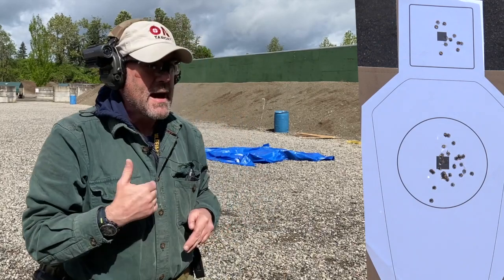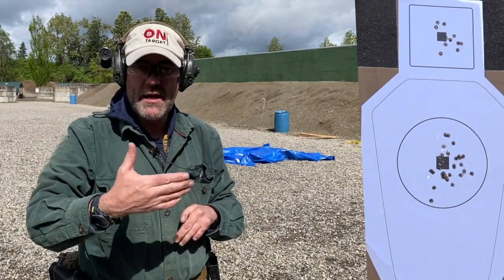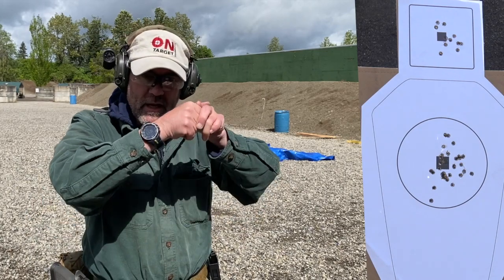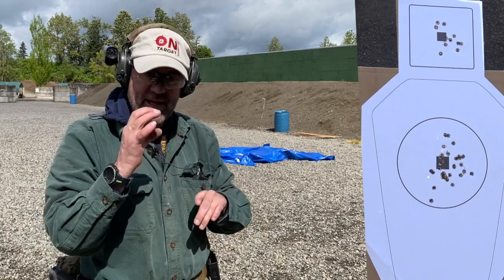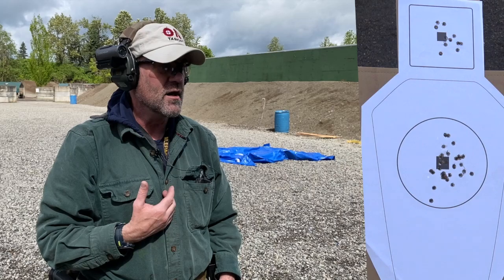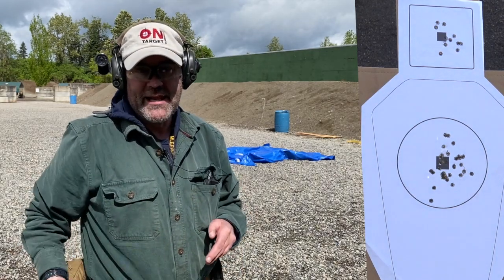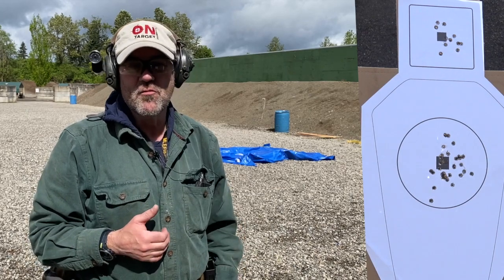As you can see I'm not blindingly fast, but that red dot is making a big difference in my ability to pick up the target and simply put the dot where I want it. There's a group right in the center of that IDPA target. I really like the 6 MOA — I like it more than the 2 MOA that I have on some of my other guns.